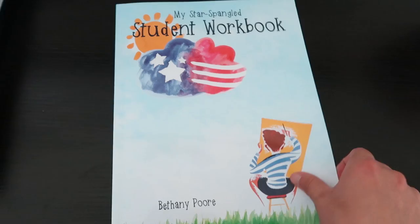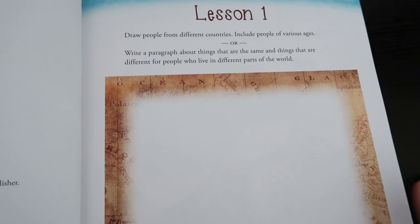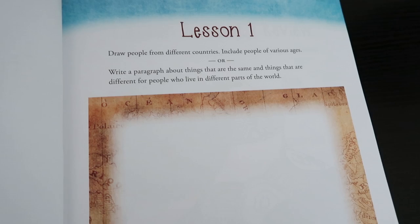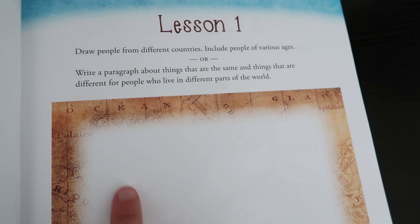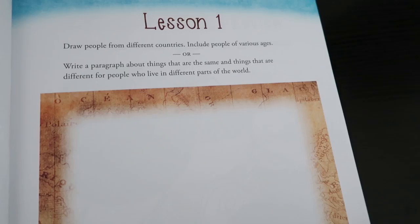And then here is the student workbook. Like I said, I got one for each of my homeschoolers this year. What I love is that they are short lessons. We will probably be spending about a half hour to 45 minutes on history once a week, and each of these lessons are completely doable in that time frame. For lesson one, after I read to them out of the textbook and we check out any of the companion materials, they are to draw people from different countries, include people of different ages, or write a paragraph about things that are the same and different for people who live in different parts of the world.